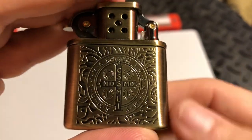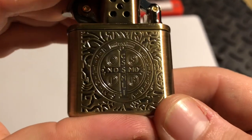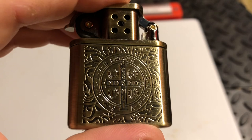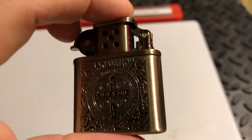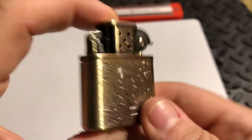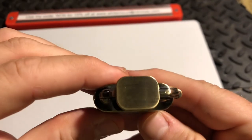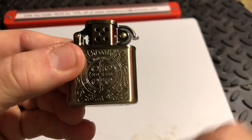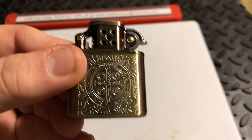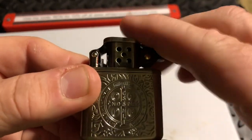And hey, if you're Catholic or so forth, you can probably even get the priest to bless this here — you have your extra little defense against witchcraft, demons, or so forth. But there you go — it's a great lighter. Highly recommend it. I'll leave the link in the description. I hope you like and subscribe for the video, and I'll see you guys on the next one. Take care.